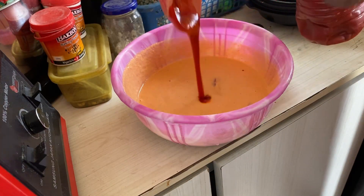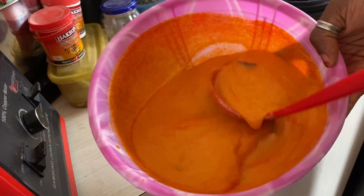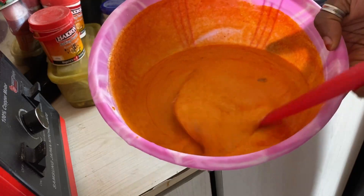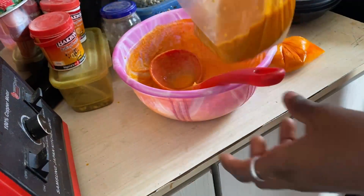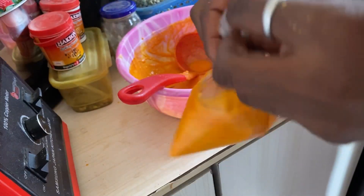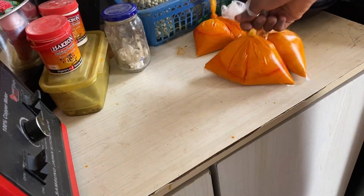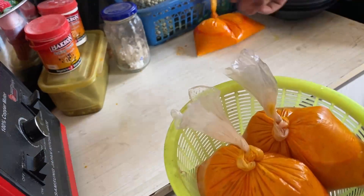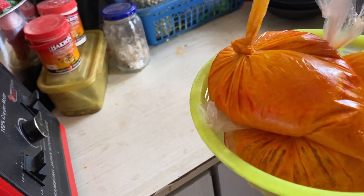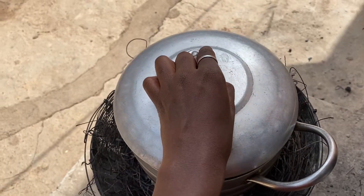Then I put everything together in a white nylon bag and tie it, and I'm going to steam it like that. If you have a steamer you can also use that. I poke a hole in each of the nylon bags, cover it, and allow it to boil and cook.